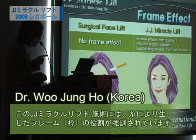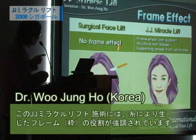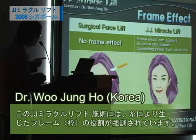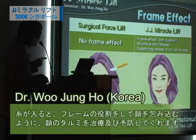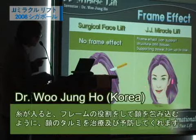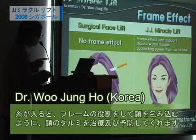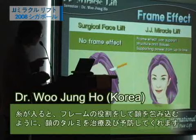In this JJ Miracle Lift, we have a frame here by thread, but in another facelift there is no frame effect. Because of the power of the thread, we can have a frame lift. The frame effect can support the structure and the tissues, with supporting power from top to bottom.